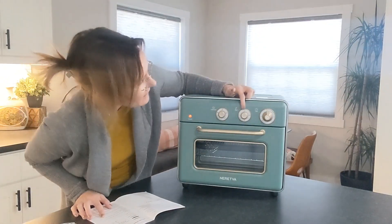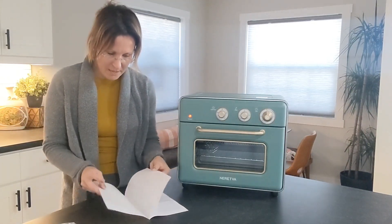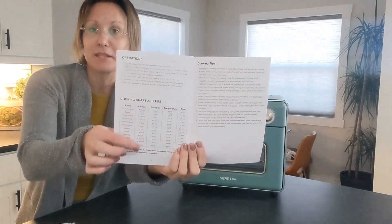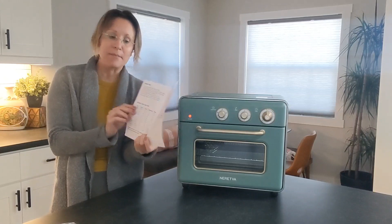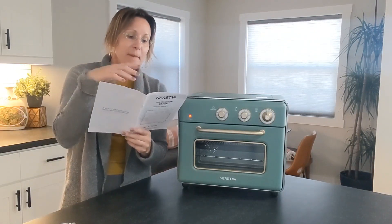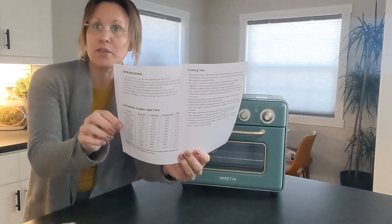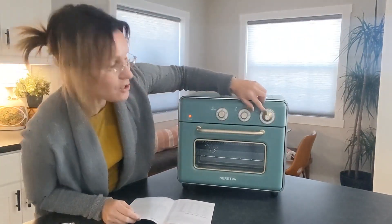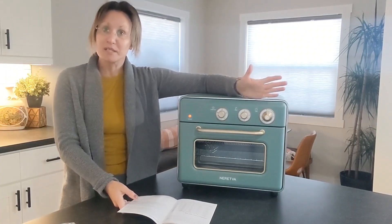The next is the temperature, and let me show you in the back of the actual manual. You'll see there are temperatures and cook times for specific items such as bagels, pizzas, fries, chicken wings, drumsticks and so on — very helpful. The last knob is just the timer so it will go off at the designated time you set.